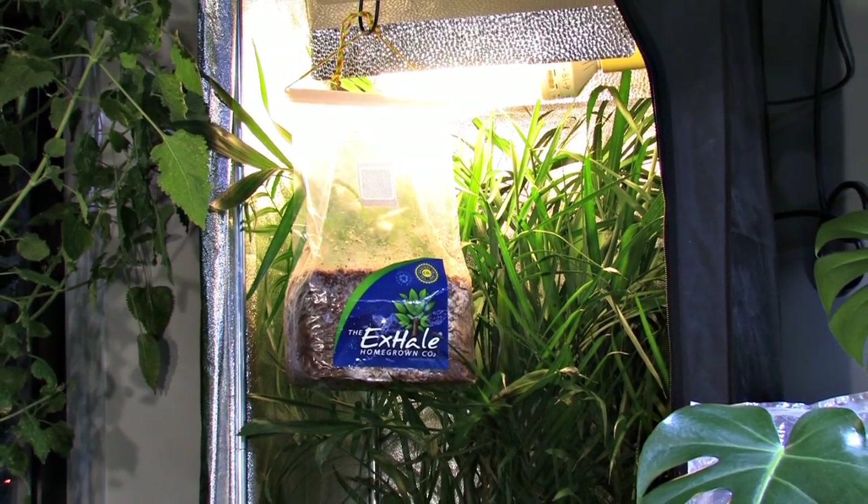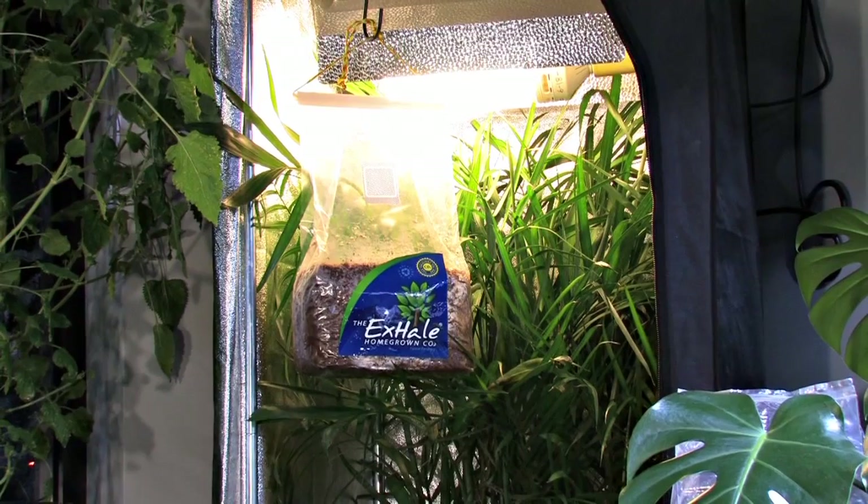It requires no electricity. There's no maintenance. It produces no heat. There's no fire worries. And you're not refilling bottles, and you're not using propane, which is just bad for the earth.